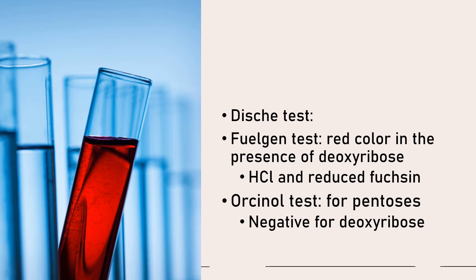Please note your diphenylamine test. And then you have your Feulgen test — these are tests for the components of your nucleic acid. Your Feulgen test will produce a red color in the presence of deoxyribose. Your Feulgen test utilizes hydrochloric acid and reduced fuchsin. In the presence of deoxyribose, it will give a red color — that is why DNA will give a red color in the Feulgen test.